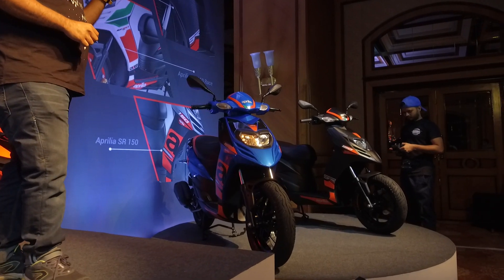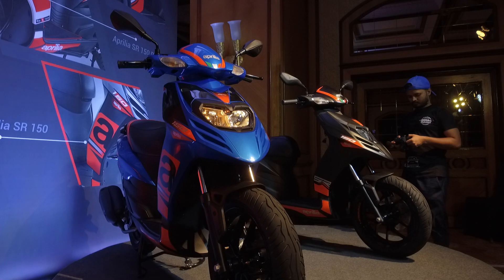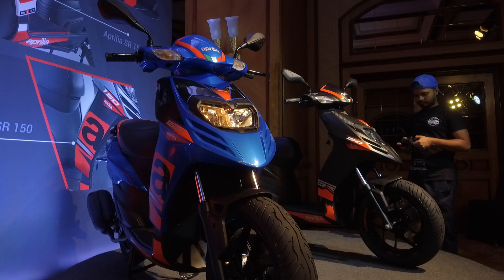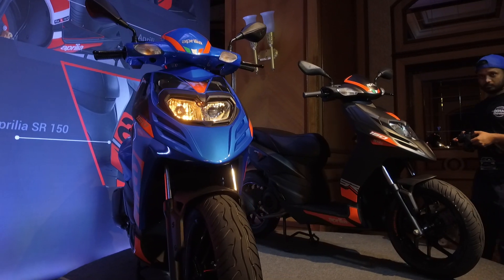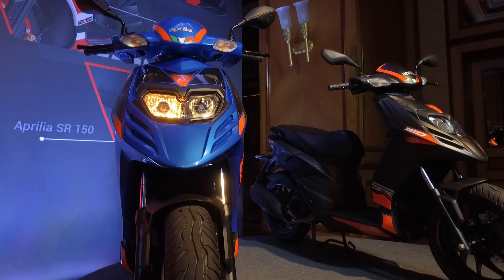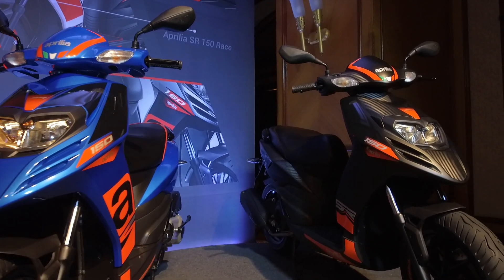This blue was previously available only on the SR 125, and now it's on the SR 150 as well. There are new stickers too — they're quite large on the side and it does look pretty sweet.